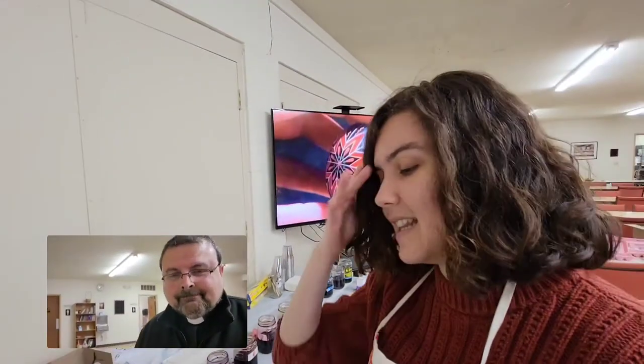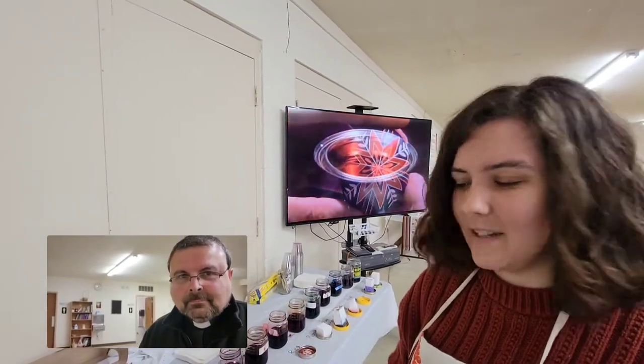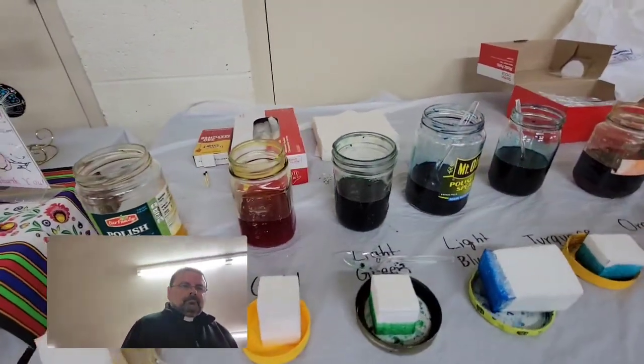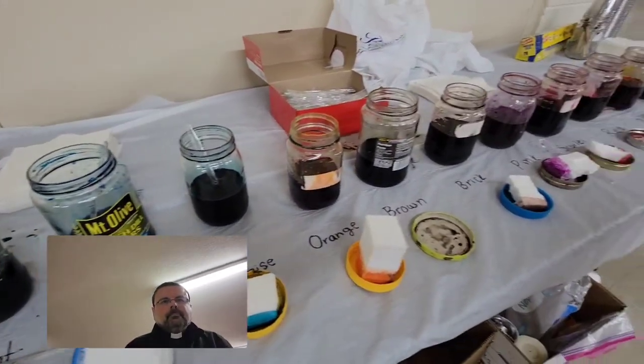So when you're dyeing a pisanki, there's actually a very specific way you have to dye them, because if you don't dye them a certain way, it might mess up the different dyes. So you have to start from your lighter colors — yellow — and then you eventually just go down the color spectrum all the way to black, which is the color you usually end with.